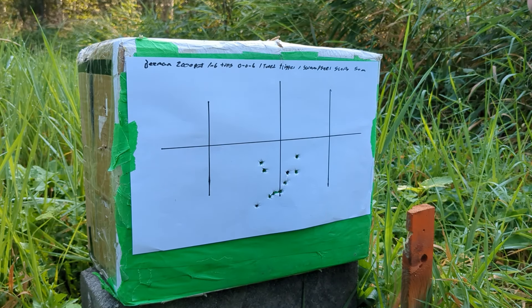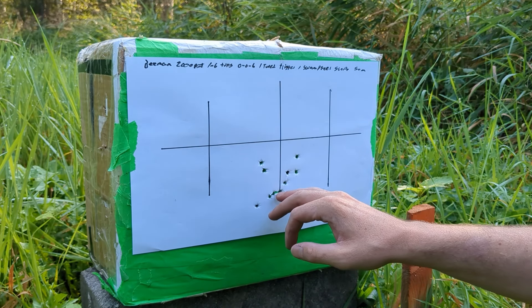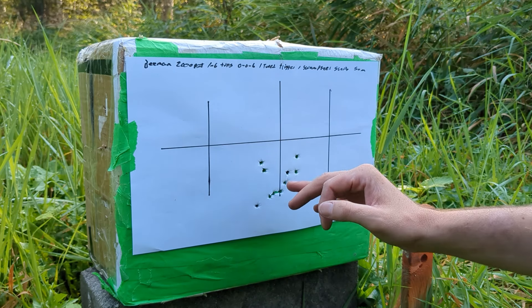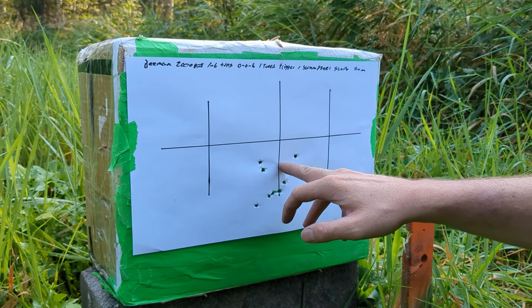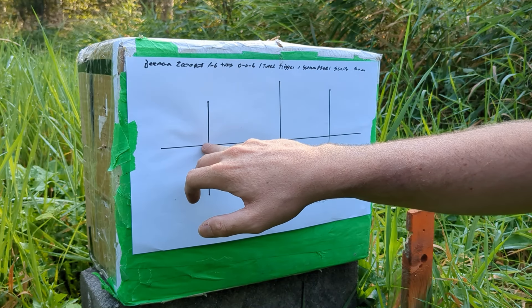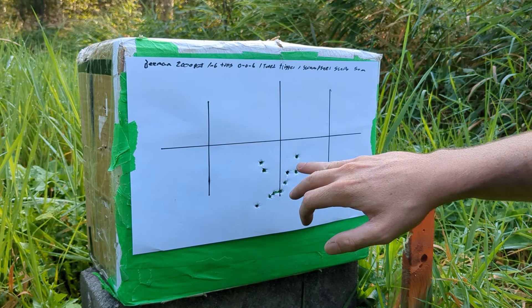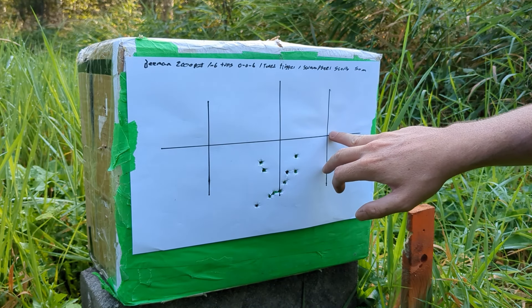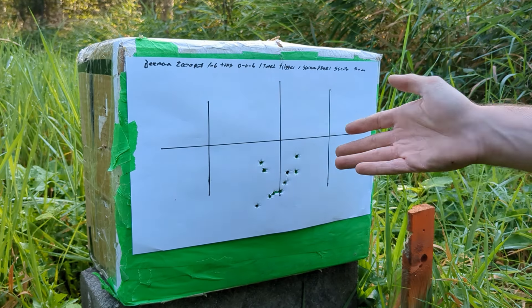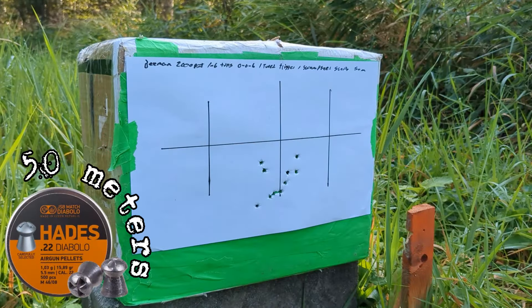Beeman Chief 2, 2000 PSI version in wood stock with the SwampDeer scope, 6 turns in on the hammer, out of the box with the tuned trigger. I did not mention that at the start. So let's include that in the video. I will be shooting JSB Hades 15.89 grains from 50 meters and see what happens. I might shoot some 18 grain JSB after that.